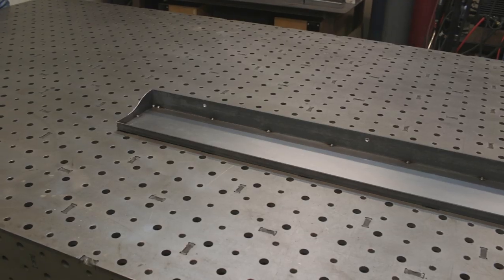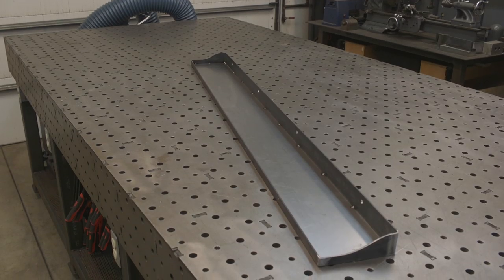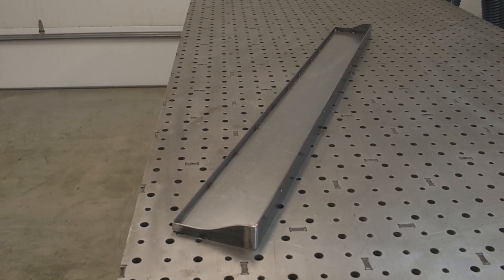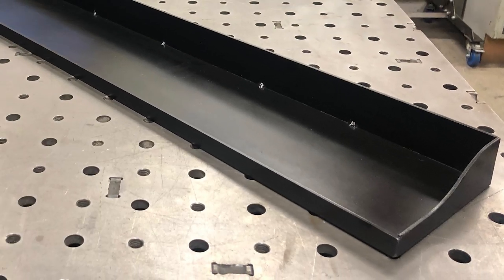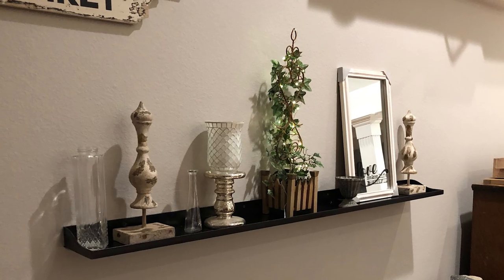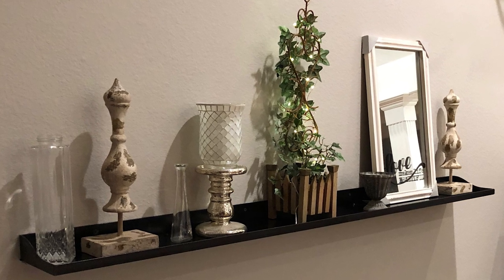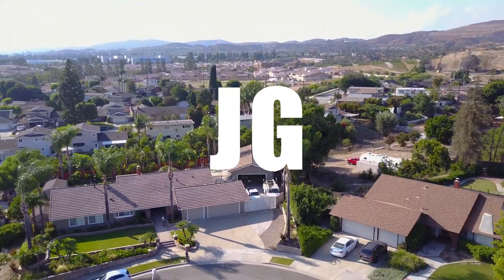Just deburring the outside and there it is — complete. I got some paint on this thing and it turned out pretty good. It was a great little project. I hope you guys enjoyed watching this video. Thanks for watching, don't forget to check out the website at jimbosgarage.com, follow us on Facebook, check us out on Instagram. Thanks for watching — we'll see you guys next week.